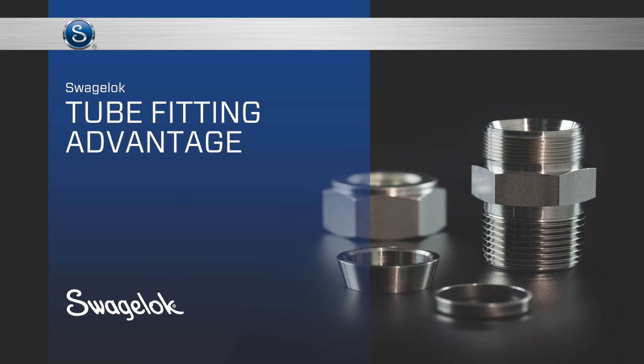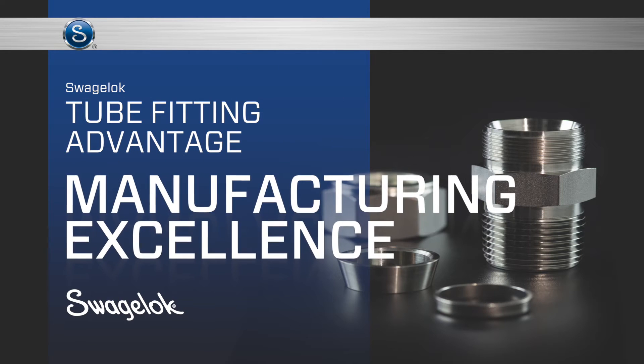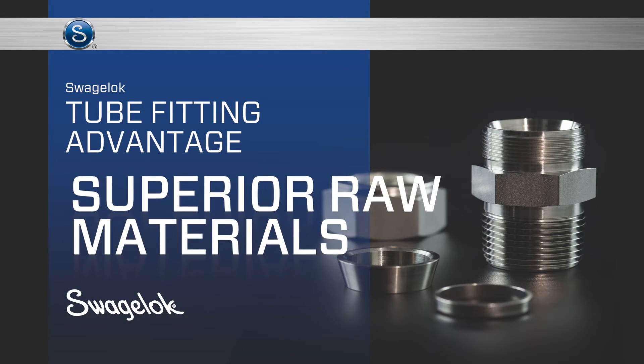The unfailing reliability of the Swagelok tube fitting is the result of our proven design, manufacturing excellence, and superior raw materials.